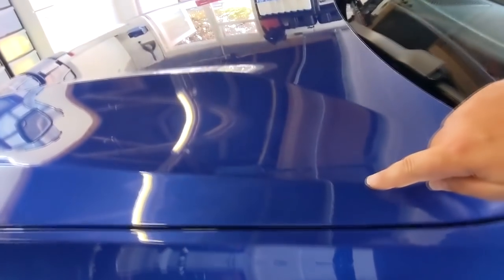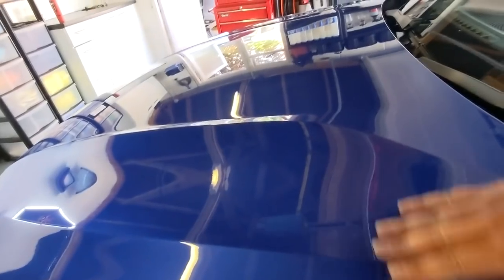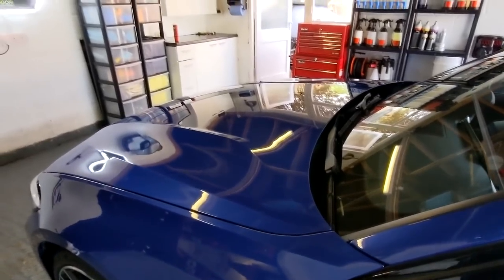Don't press into the raised lines — don't polish up and down a raised swage line, just polish over it. Don't worry about it, it's not a sharp edge. Don't polish up and down those raised swage lines, and that's it.